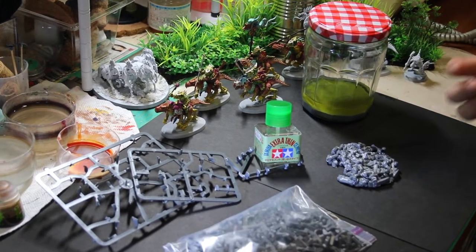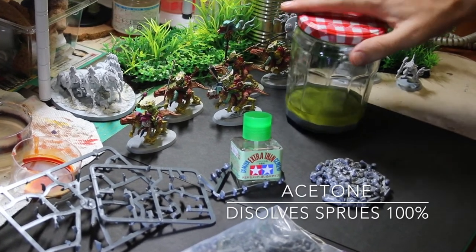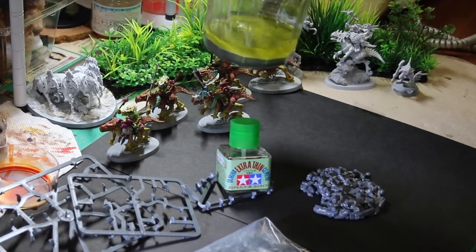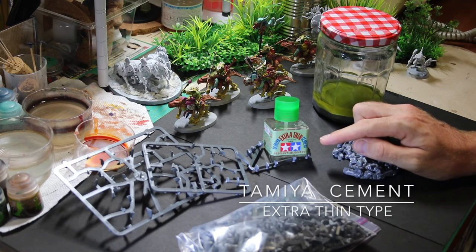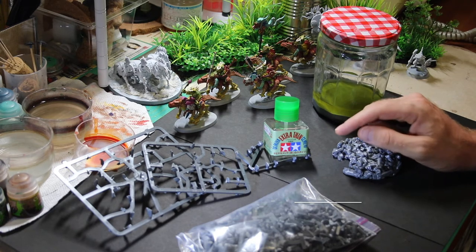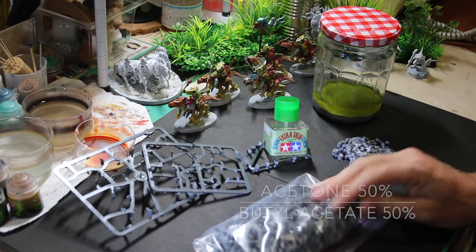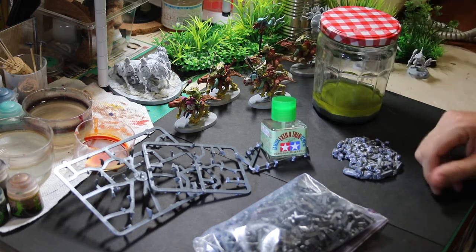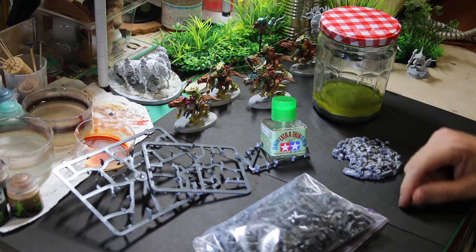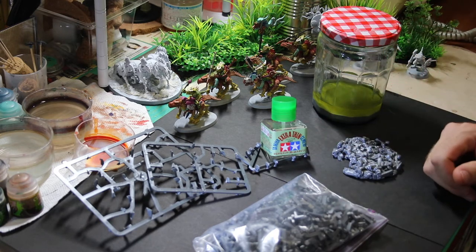The second item that dissolved the plastic sprues was acetone. I've got a jar of acetone and sprue. What I have here is Tamiya extra-thin cement — the main ingredient of this is acetone. I'm going to take some of these extra sprues and add them to this half bottle. It'll take a few hours to completely dissolve, and then we'll have some really good sprue goo to fill in gaps.